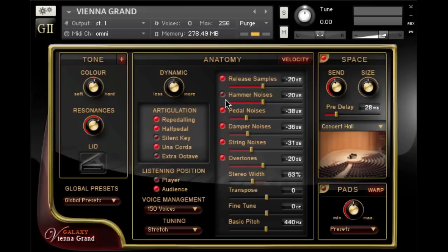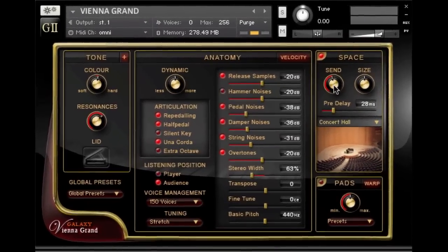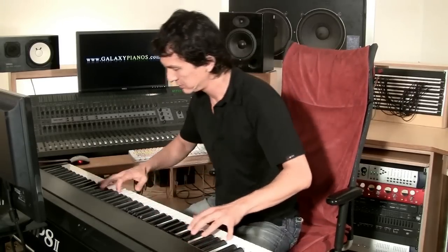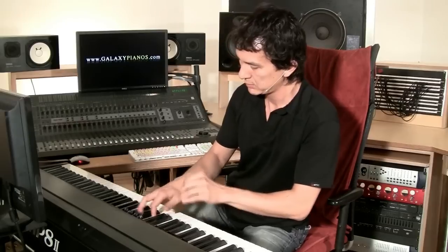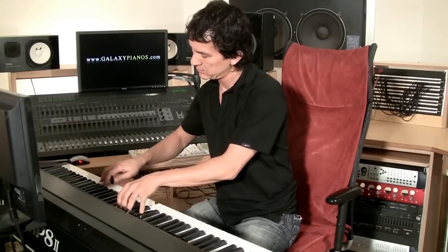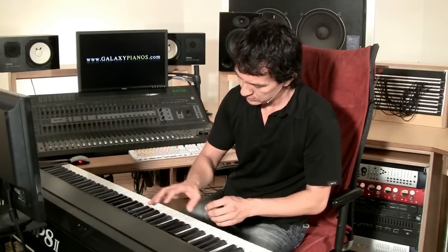Now in the anatomy section, you can find a drop-down menu with different tunings. The default tuning is stretched tuning because all modern pianos are tuned this way. But there are quite a few historical tunings which are very useful when playing early music. I'd like to have a little bit more of the room sound. So now let's hear this with an excerpt from Beethoven.